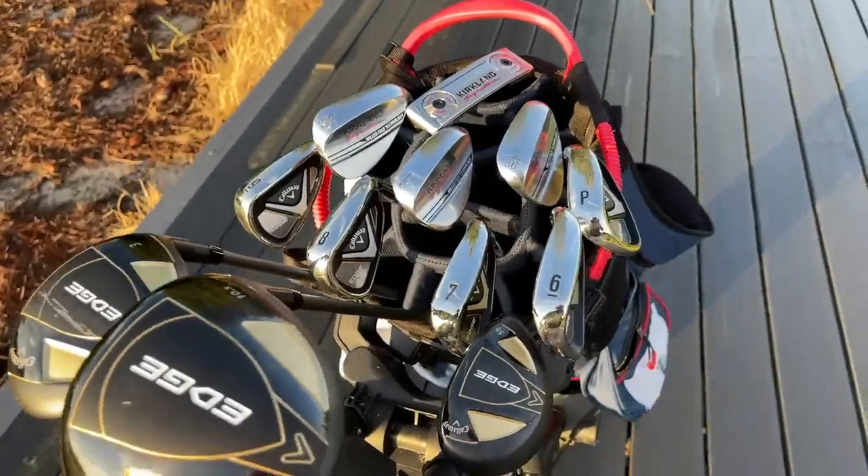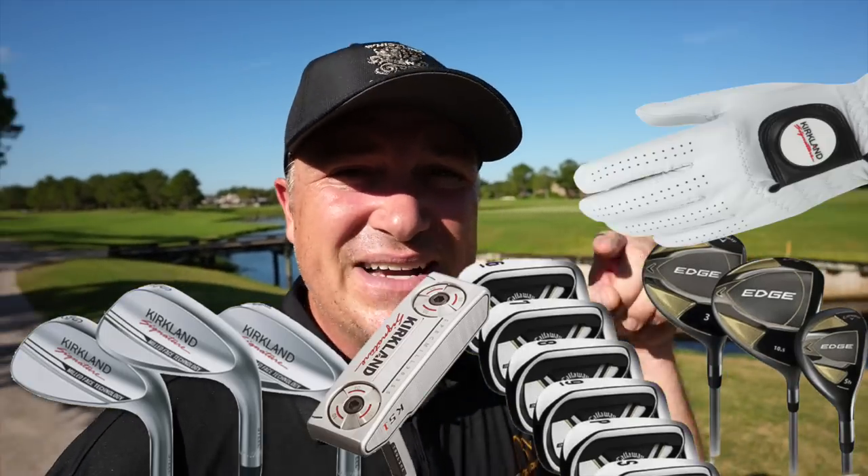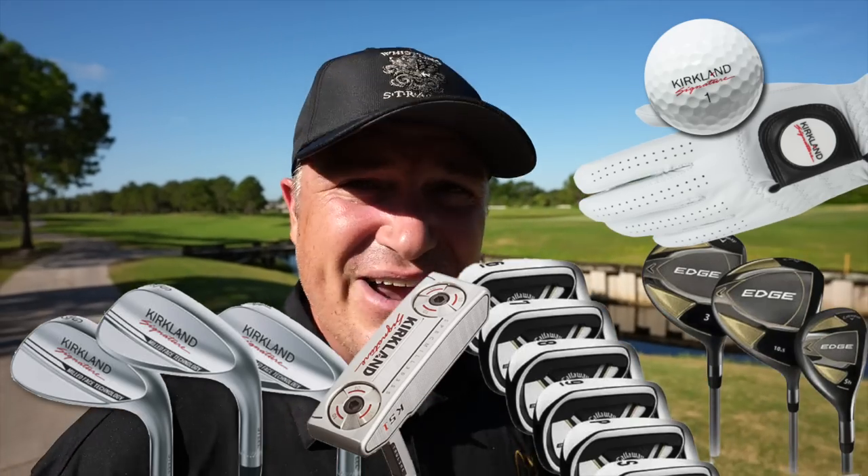Hey golf people! On today's episode I've got the ultimate Costco golf set. We've got the Callaway Edge set, the Kirkland Signature wedges, the KS1 putter, the glove, the balls, everything. We're going to put it to the test here today in nine holes. We have an over-under of plus two — plus two or better is a win — and we will see if Costco can live up to the task. Let's do it.